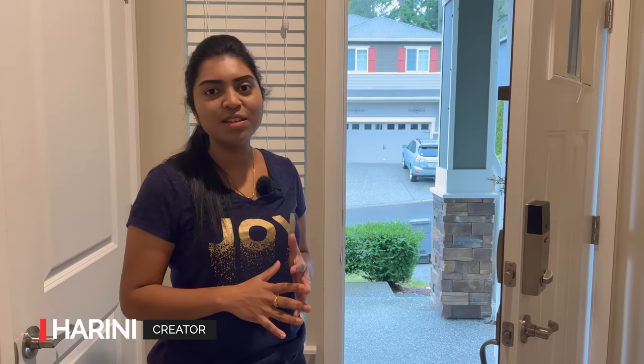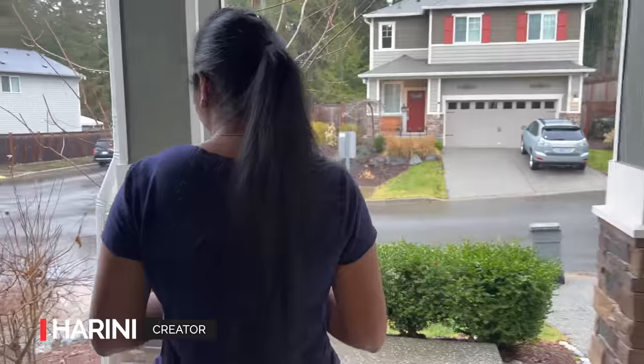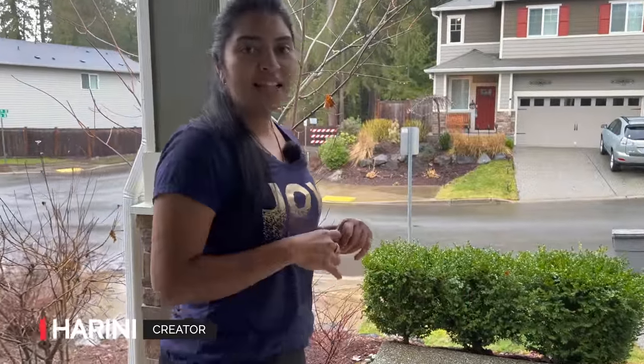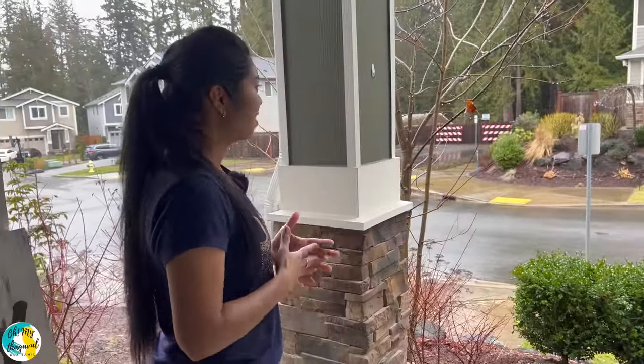Hello friends, welcome to our channel Omaythagaval. It's a Sunday, Sunday morning actually, and the weather is super — it's a great day. It's a rainy season, mostly in Seattle.